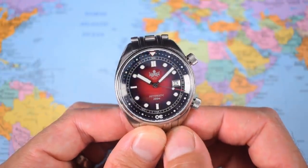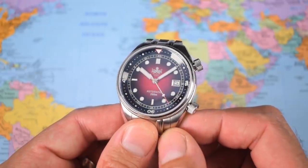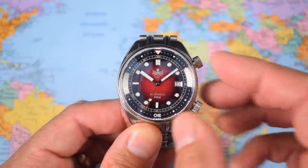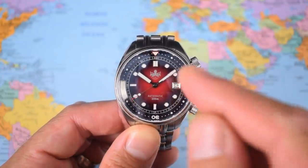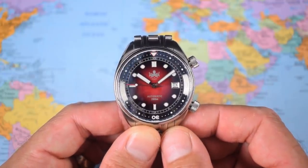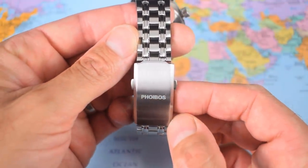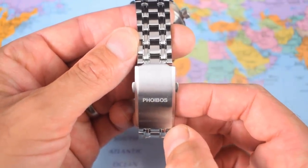So the new number one then - definitely the best dual crown inner rotating bezel dive watch I've reviewed on the channel for less than $400. I probably only reviewed another four or five, but this one is very, very solid overall. Doesn't mean I'm not going to complain about a few things. I like the looks, but they are not going to be to everyone's taste. The octopus is loud and proud on the dial, on the crowns, and on the case back, and I know that's a proper turnoff for some people. Me, I like him pretty much everywhere. I would have liked it if they had added one more octopus on that clasp - that's the old blocky Phoebus block capital font from the very early days. I'm surprised they haven't done something more interesting with the clasp.